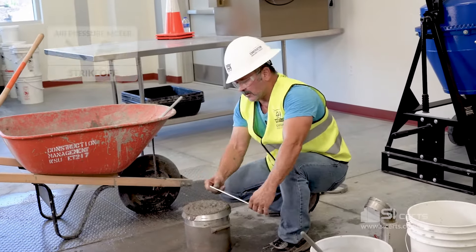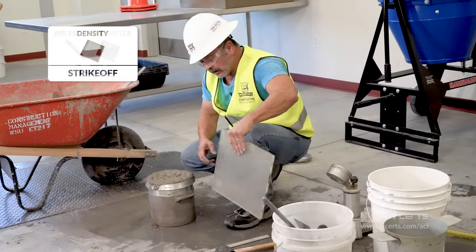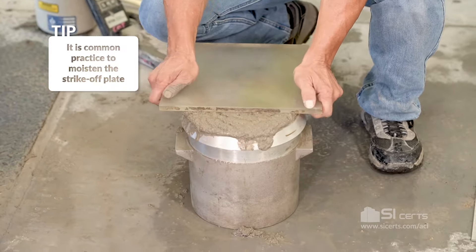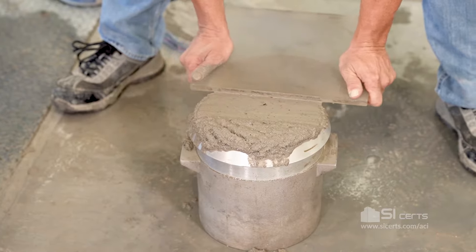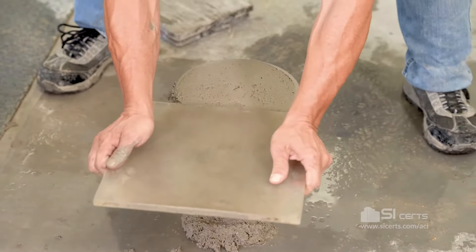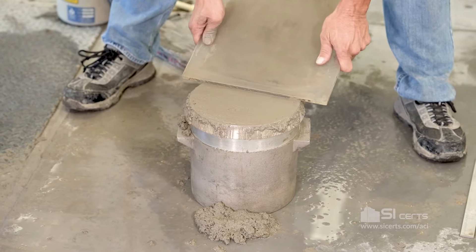Now if we're going to conduct an air test we could use the striker bar, but for a unit weight and yield you cannot use the striker bar — you have to use a strike-off plate. The proper way to use that strike-off plate is to place it two-thirds of the way across the pot, press down, and with a screeding action draw it back towards you. You'll place it back to two-thirds and screed it away from you. After that you can clean the edge, then slightly incline the plate to get your final finish.